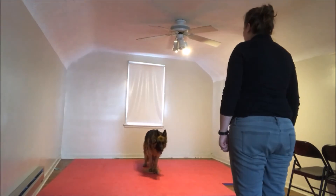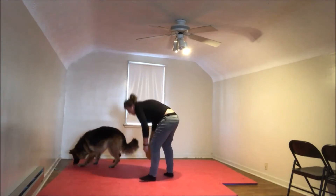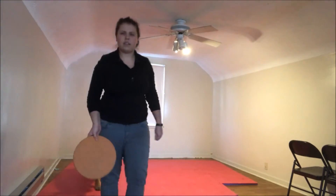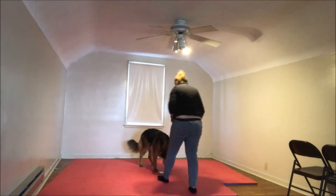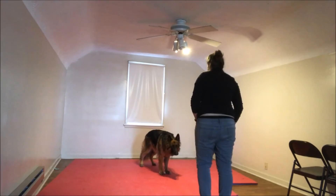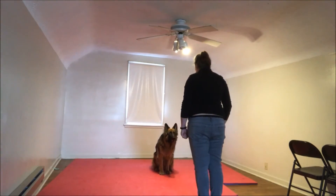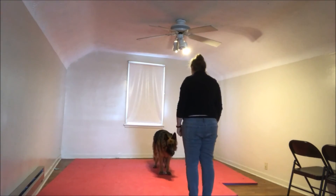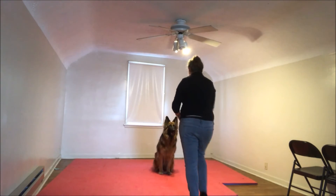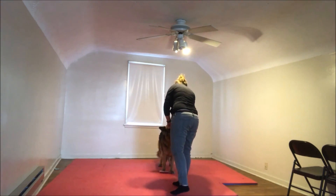Sit. Sit. Yes. Good girl. Sit. Yes, good girl. Sit. Yes. That was very good. Stand. Yeah. Get your feet on that. Yes. Good job. Sit. Yes. That was very good. Stand. Get your feet on that. Good. Good job.